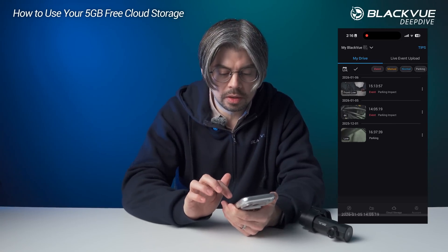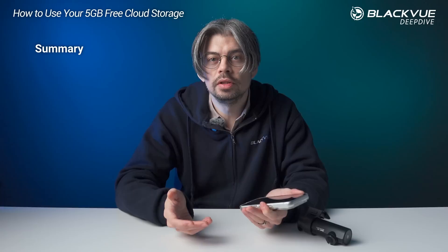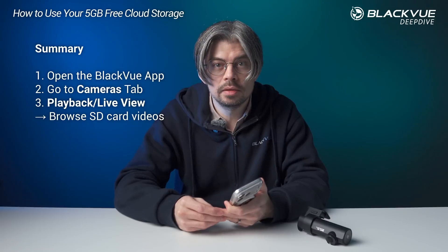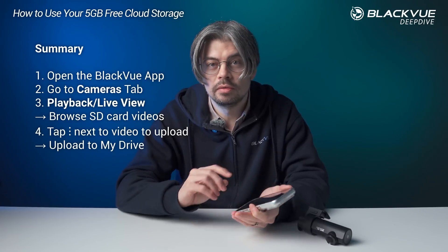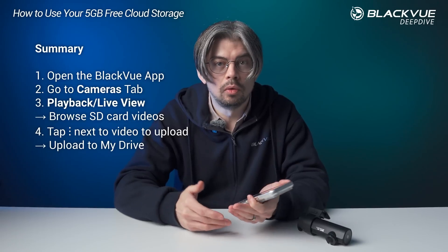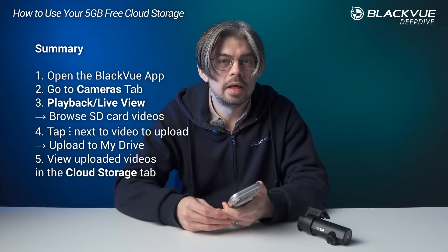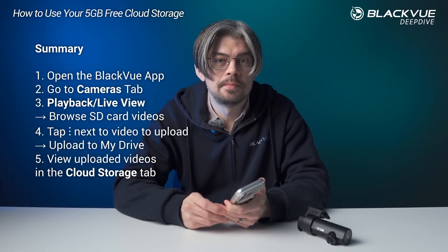Any of these files you can download again from the cloud to your phone. It's really easy to use this feature without any extra setup. All you need is to open the Blackview app, go to the cameras tab, tap the playback live view button — which is where you can browse your microSD card recorded files — choose any video you want to upload to the cloud, choose the video quality (either original or low resolution), and that will upload the video to the cloud. Later, you can access all those videos through the cloud storage tab of the app.